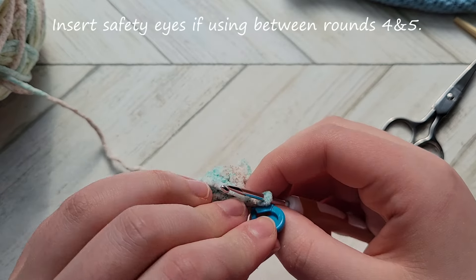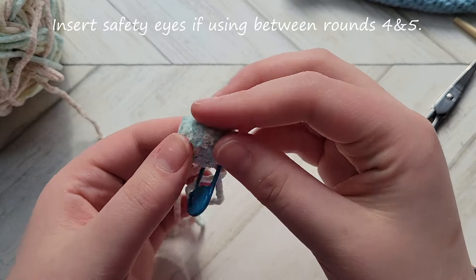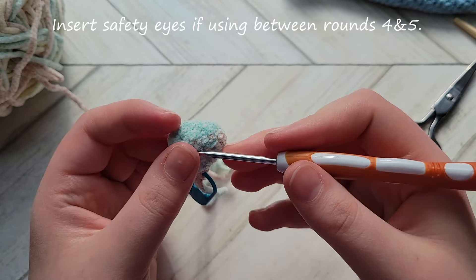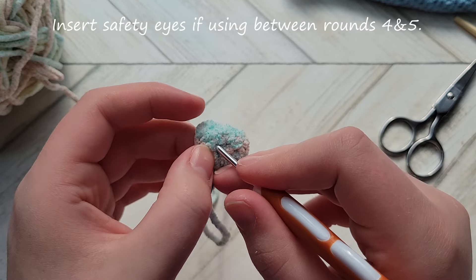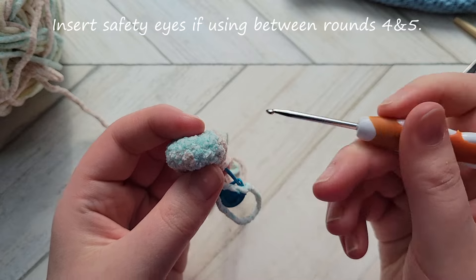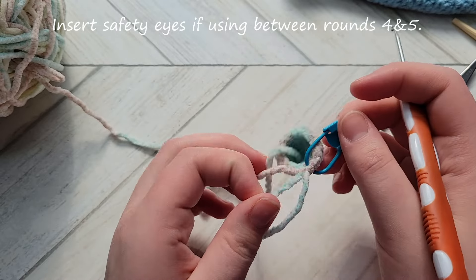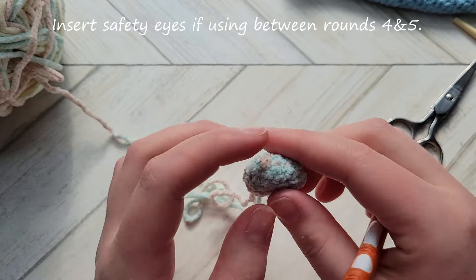Once you've finished your two single crochet rounds, insert your safety eyes if using, otherwise wait until finished to stitch the eyes on. You'll insert the eyes by counting back two single crochet rounds from where you are — that's where you insert them. Make sure they're on the side of the head where the increases from previous rounds are. You could try waiting until after the next round, but the stitch count drops to 6 so it may be very tight.